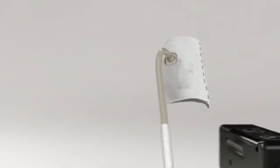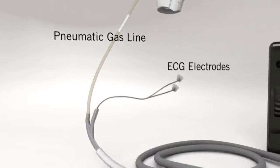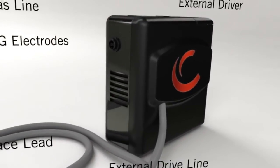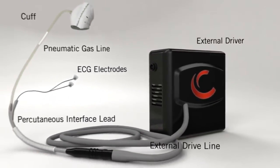The system consists of the cuff, pneumatic gas line, ECG sensing lead, percutaneous interface lead, external driveline, and the external driver containing the pump and battery. The system utilizes a dedicated programmer for use by the physician.